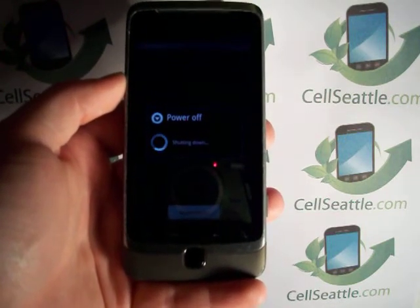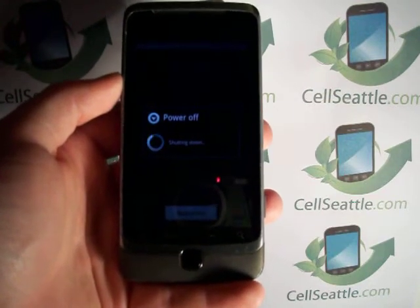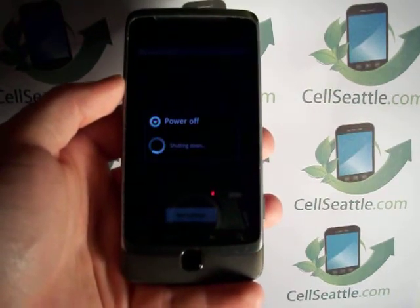So now it says powering off, shutting down. That is normal — that is part of the master reset, and we want to see that happen.